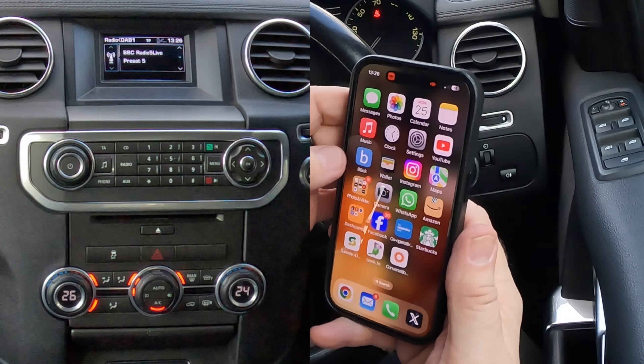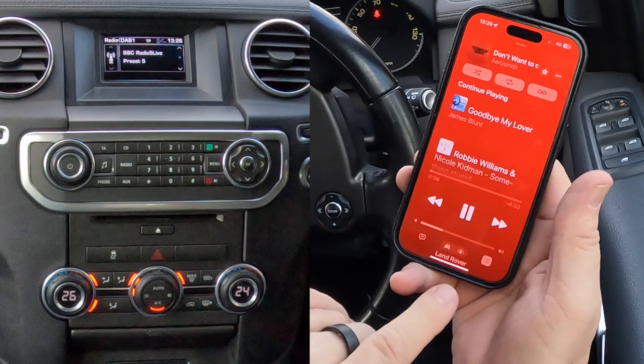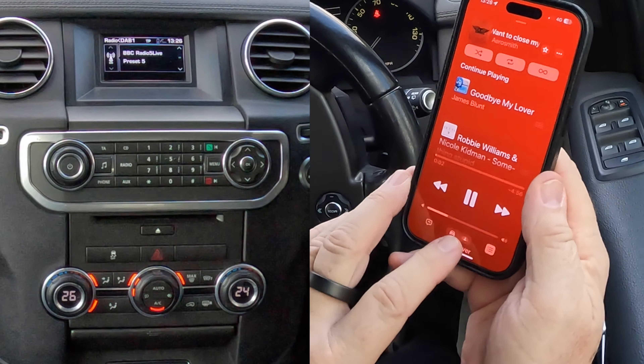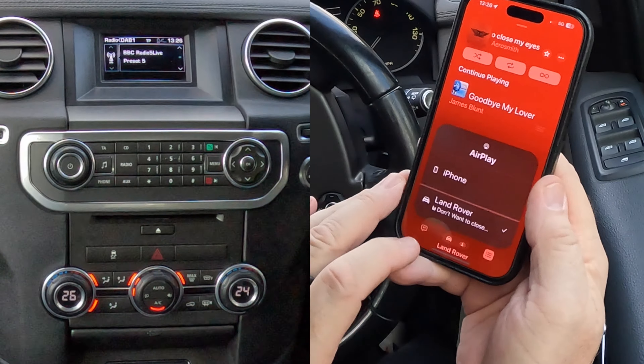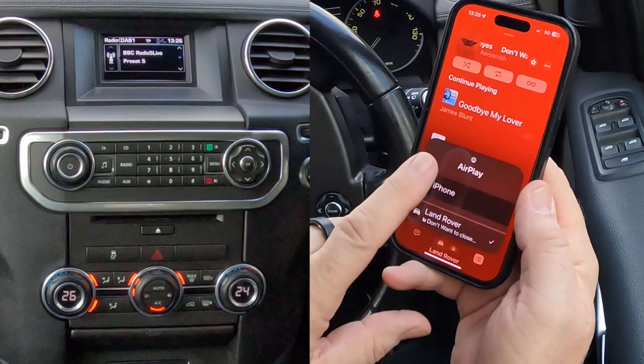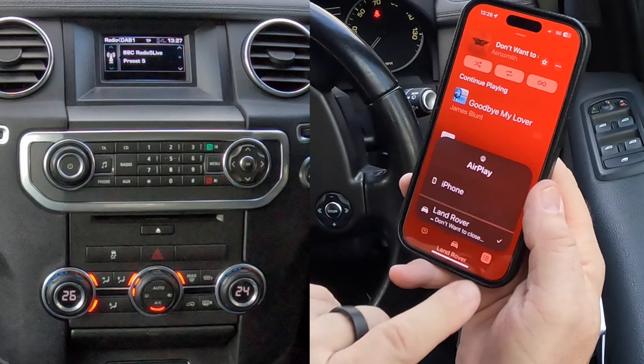So we go to music on the phone. We'll see at the bottom there - if I click at the bottom with my big Mars bar fingers, there you go. Land Rover is connected - there's a tick next to Land Rover. If there's not, you just tick it.